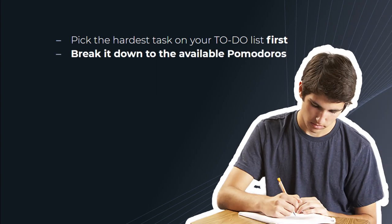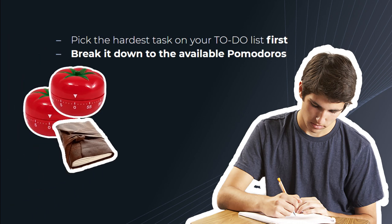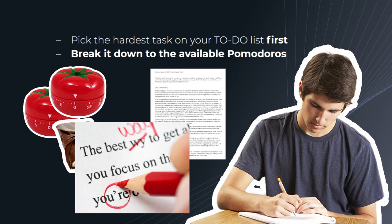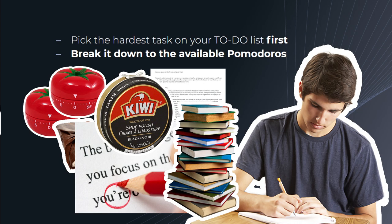For example, if Mike has to write a blog post and only has four and a half hours to do so, he might break up the day like this: four and a half hours equals two sets of Pomodoros including breaks — two Pomodoros for research and discovery, two for a written rough draft, one for editing, one for polishing, one for publishing, and one for marketing.